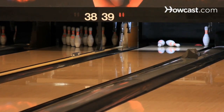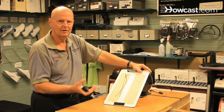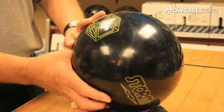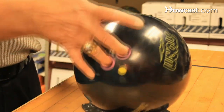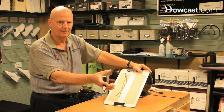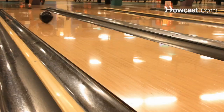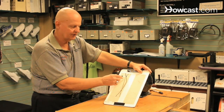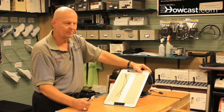The way to throw a curve or a hook is to have your hand in the ball such that the thumb is positioned in front of your fingers, fingers down under the ball. At the point of release, you want to rotate the ball so that your fingers are on the side of the ball, imparting a rotation from right to left. As the ball goes down the lane, friction takes over and the ball starts to hook from right to left, thereby increasing your strike percentage.